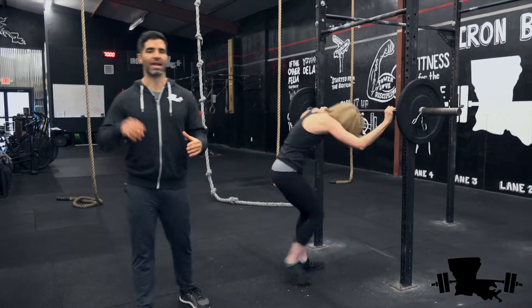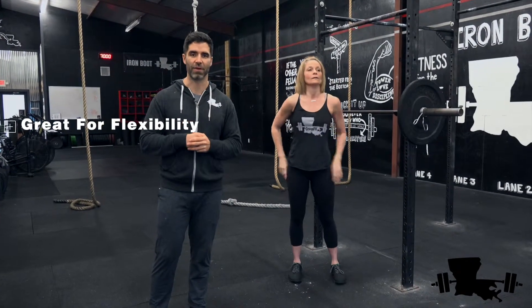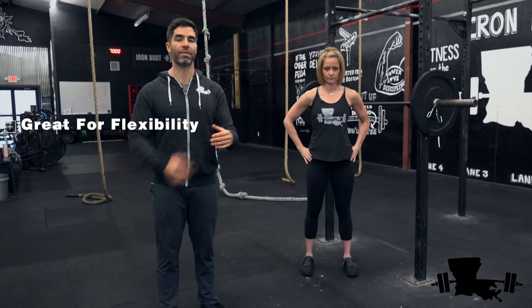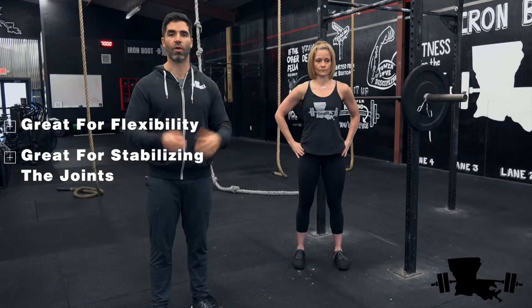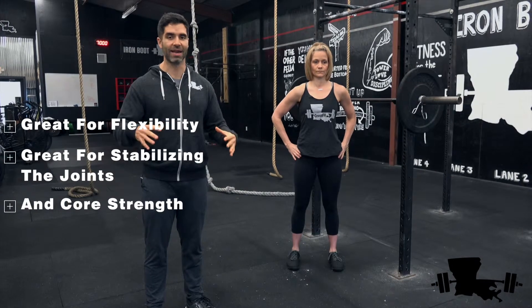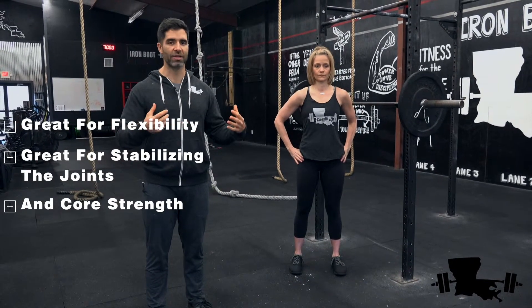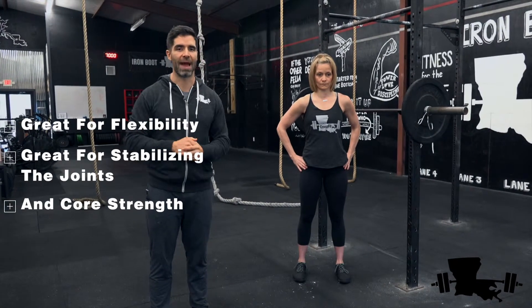The overhead squat is great for flexibility — that's people's biggest issue when they first start, as it stretches all of your body out. It's also great for stabilizing the joints and making them stronger to keep them safer. And it's great for core work — squats work so well for your core, especially the overhead squat because you're fully engaged trying to keep that weight balanced overhead.